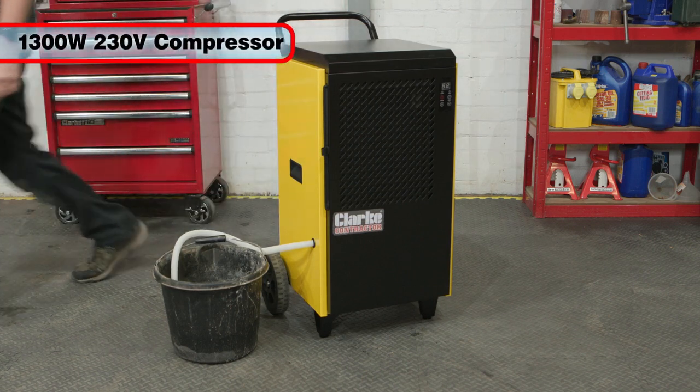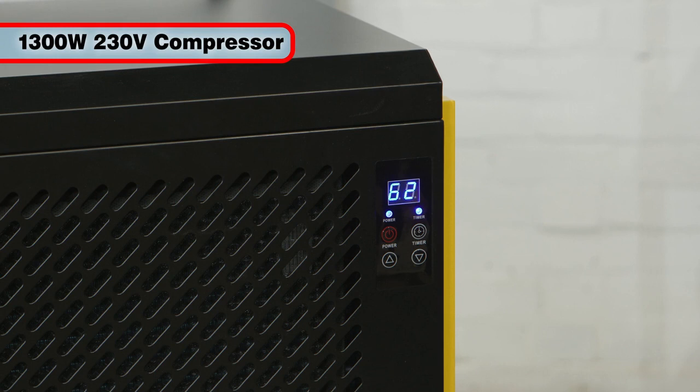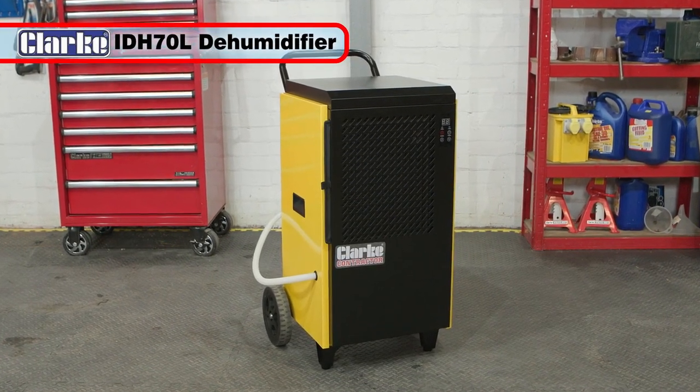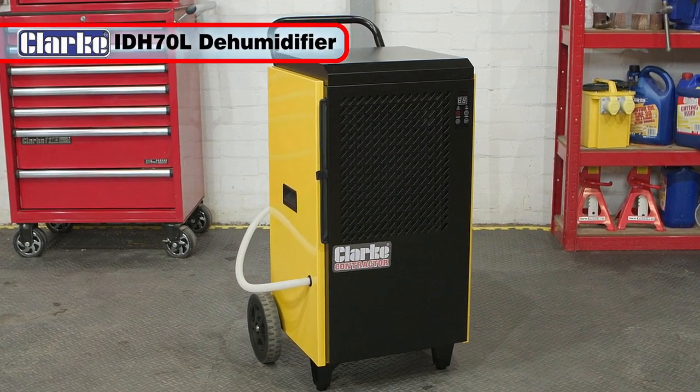Powered by a 230 volt, 1300 watt compressor, the IDH70L is suitable for a floor area of up to 120 square meters. If you need to remove excess moisture from the air, then the Clark IDH70L dehumidifier is the product for you.